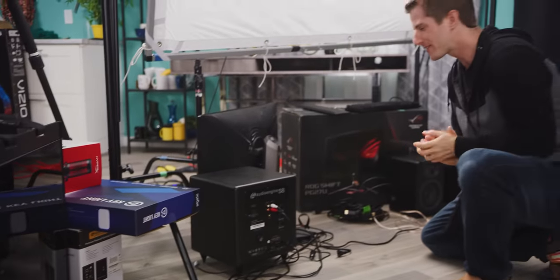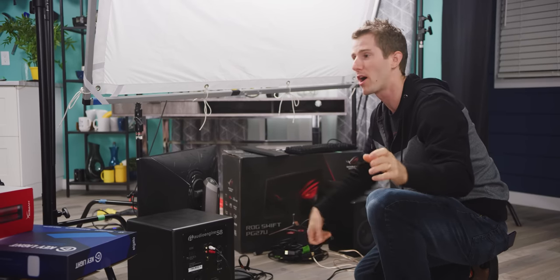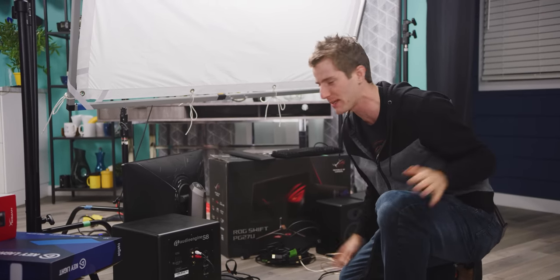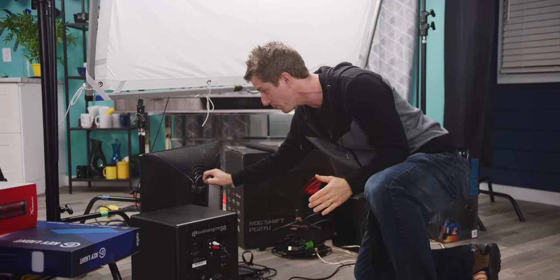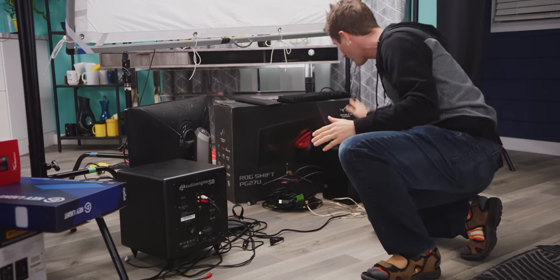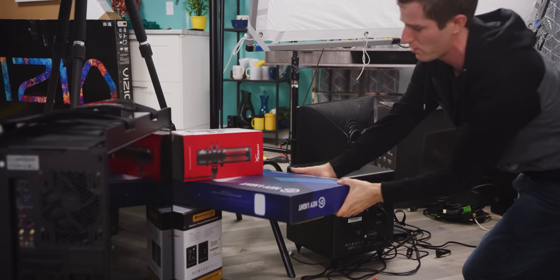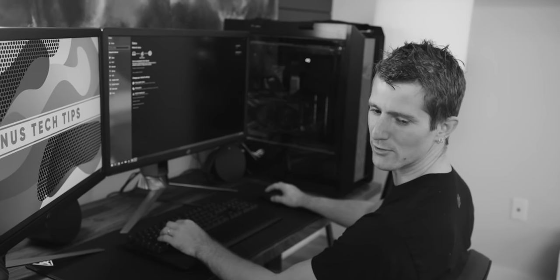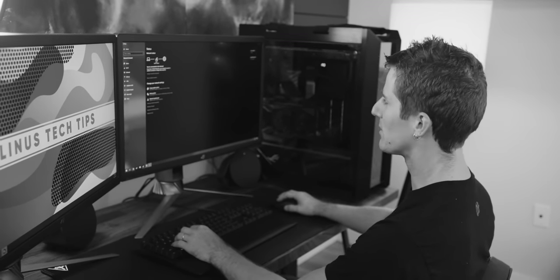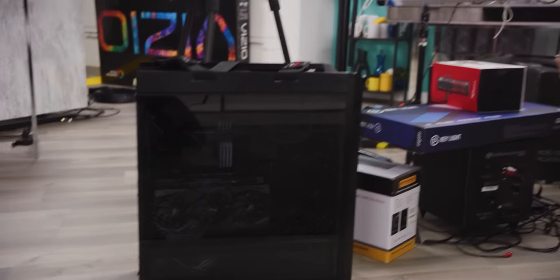We're not settling for some pinner setup — just a basic table, some modular legs, and a chair. We are expecting something resembling the ultimate setup. We've got everything from triple 4K 144Hz monitors to the sick Audio Engine A5 Plus and S8 subwoofer sound system, stuff from Elgato, streaming capability, and an all-ROG gaming PC which is as fast as it gets for gaming today.